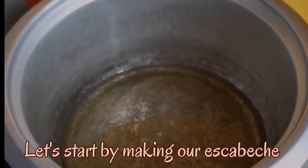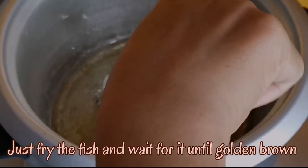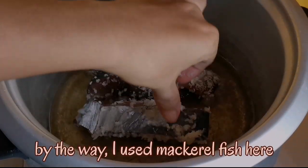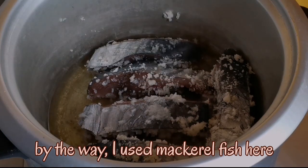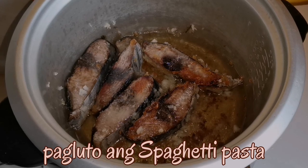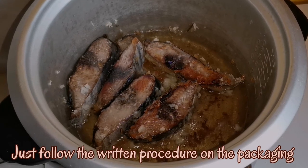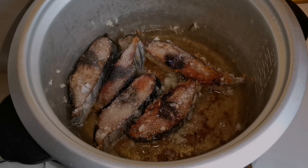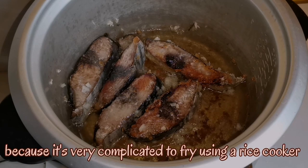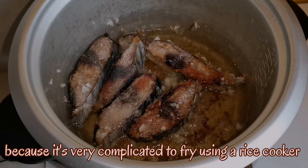Let's start by making our scabetchi. Just fry the fish and wait for it until golden brown. By the way, I use mackerel fish here. I will show you where the spaghetti pasta is — just follow the written procedure on the packaging. This fish is covered with bread crumbs because it's very complicated to fry using a rice cooker.